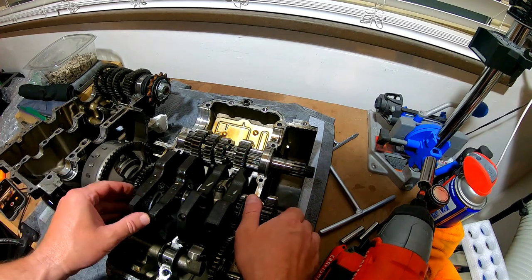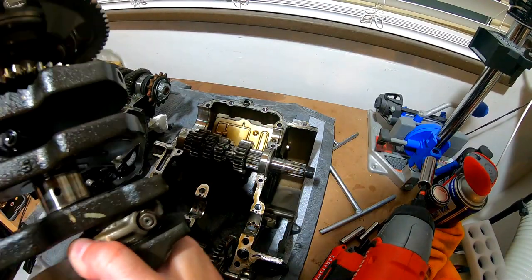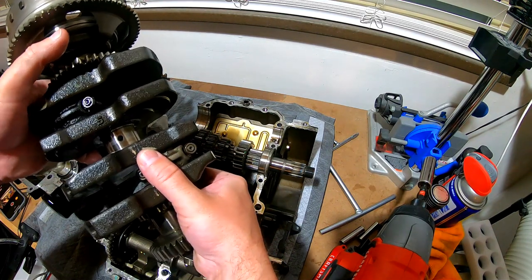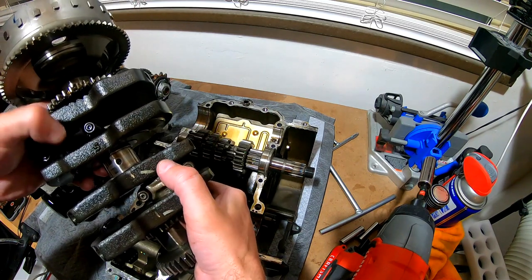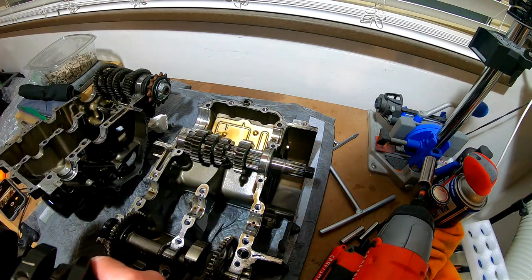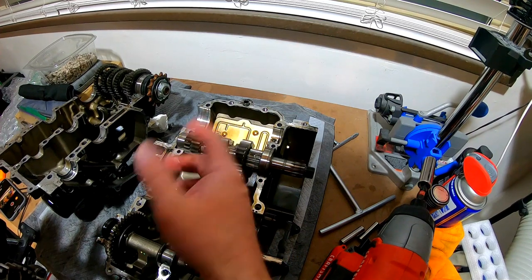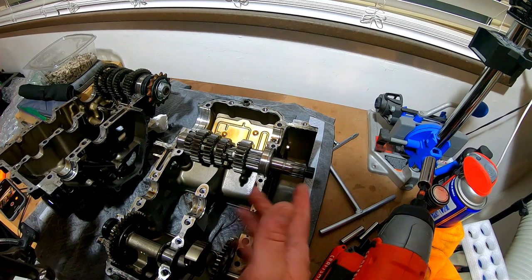Now I'm going to pull out the crankshaft. What I can immediately tell is you can see the connecting rods — one is light and one is really dark. This is obviously our overheated one. I don't know what the crankshaft looks like underneath there, but more than likely I'm going to have to replace the whole crankshaft. The rest of it looks pretty decent though — the bearings are intact, there's no real bad marring on any of the gears, and I'm sending those off to get machined anyway.